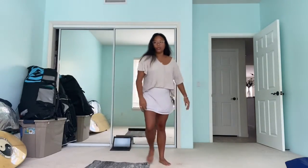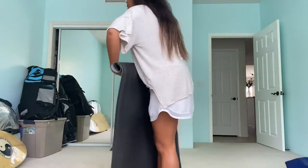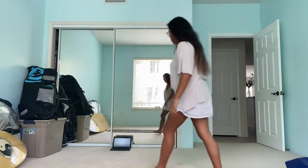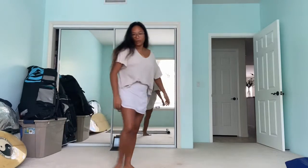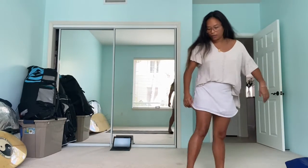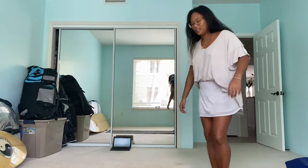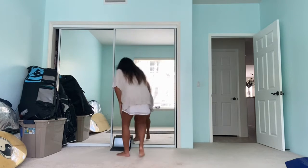I have not done yoga in a very long time — maybe like a year. It was pre-COVID, so it was a year and a half. When was COVID? Oh, a year ago. Okay, let's watch this YouTube video.